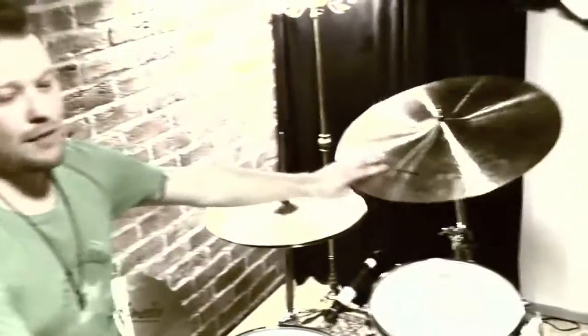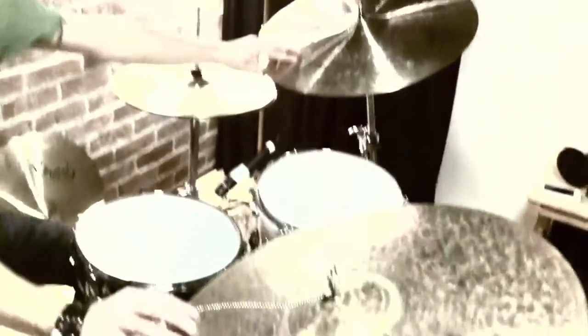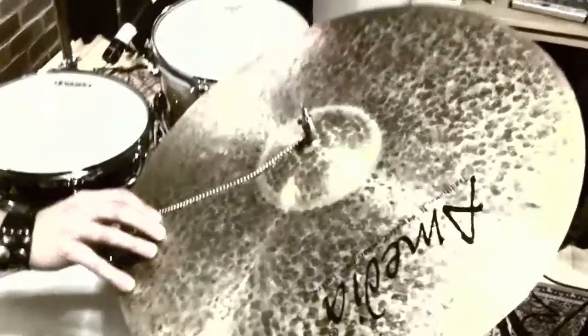And over here you can see my brand new custom made Amedia cymbals from Istanbul, Turkey. Really nice ones. So, let's see what we are able to build up.